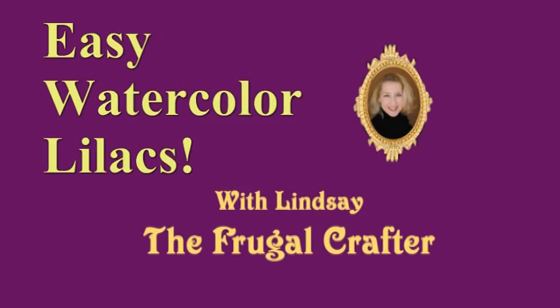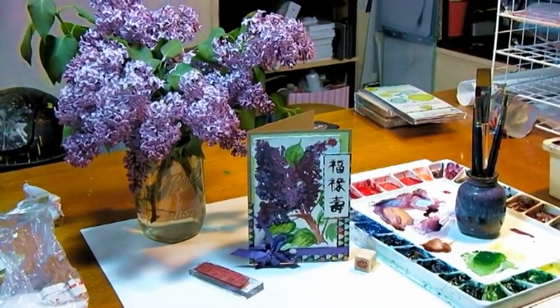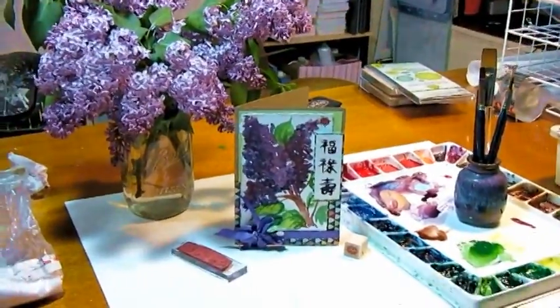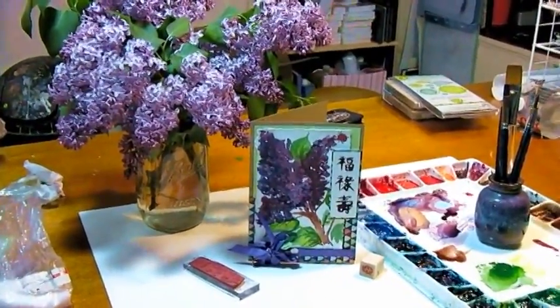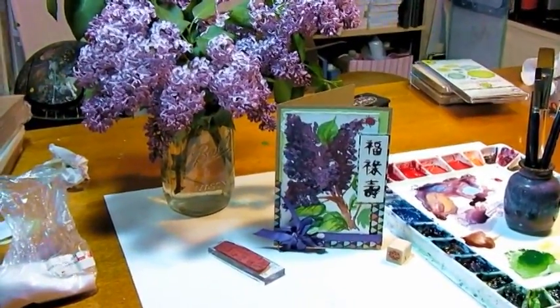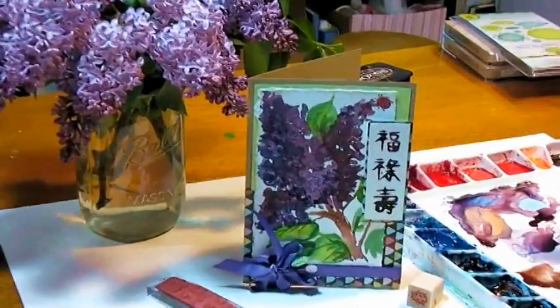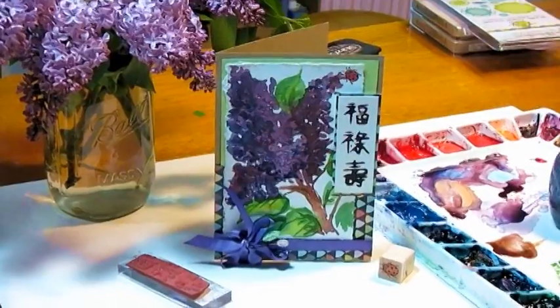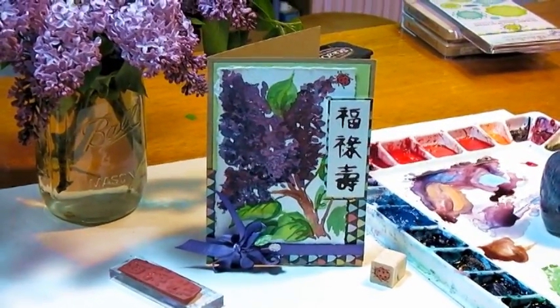Hi there, Lindsay here, the Frugal Crafter, and today I'm going to show you how you can paint lilacs. Aren't they pretty? They're blooming all over New England this time of year and their fragrance just takes me back to being a little girl and playing underneath my lilac tree at home. So today I'm going to show you how you can paint this little lilac and stick it on a card. It's so easy to do and it only takes a couple of minutes. So won't you join me? Let's get to it.